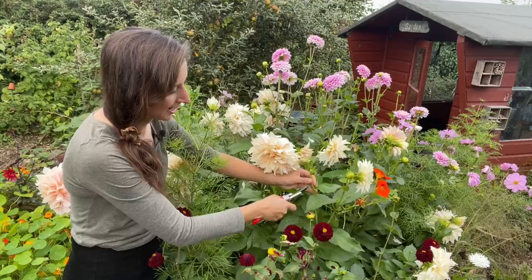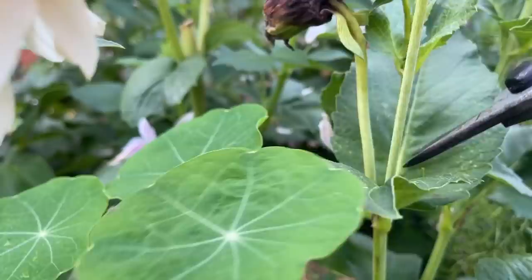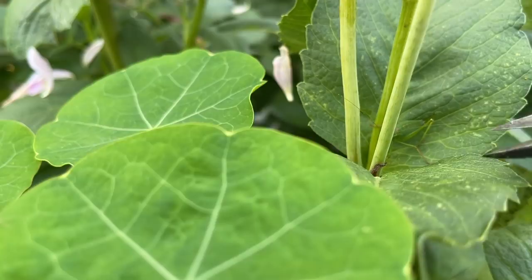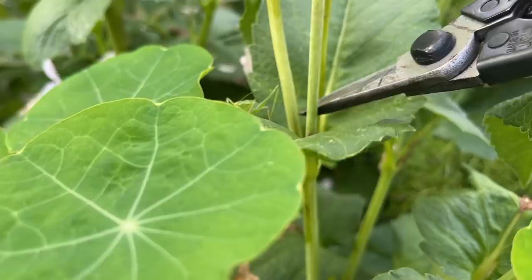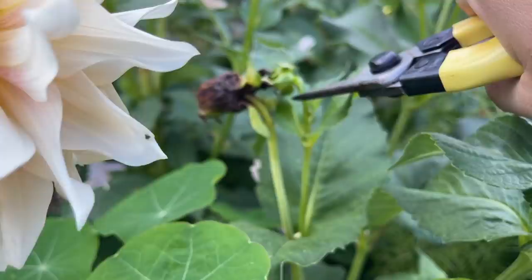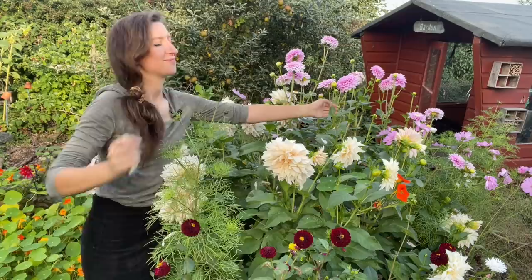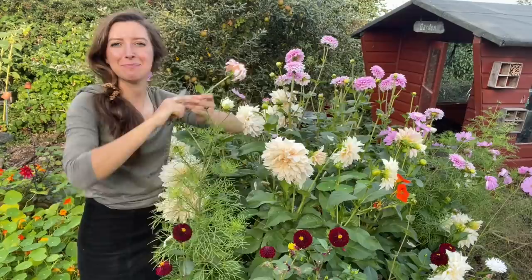I'll cut this just next to that new bud, which will encourage it to bloom even faster. When deadheading, follow the stem right back and cut it down at the base. I'm going to cut this old dead head right down there. And we've got another one just here — that's a nice new bud that'll bloom over the next week. There's quite a bit of deadheading to do, so I make sure I've got a bucket for the compost bin as well as my own basket for the flowers I'm keeping.